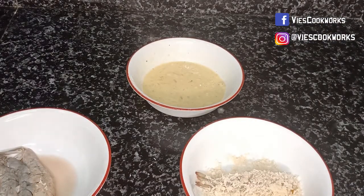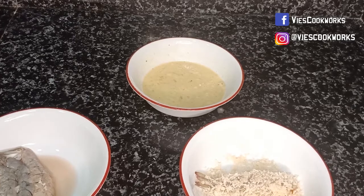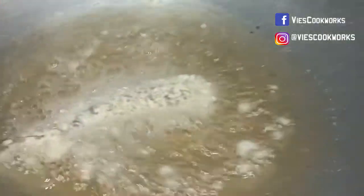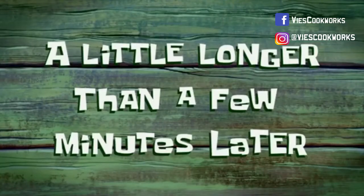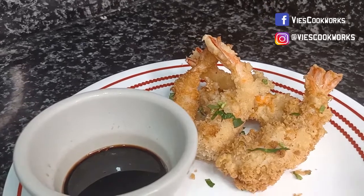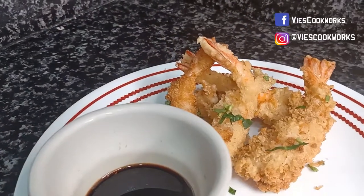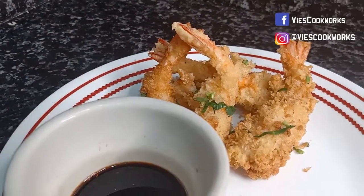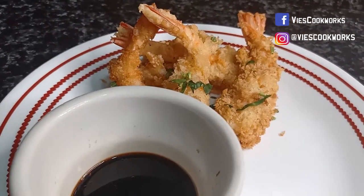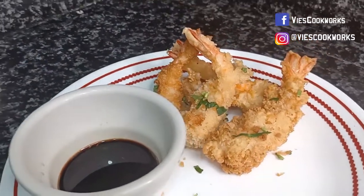Then afterwards, let's fry it for a few minutes. Here's our shrimp tempura! Thank you for watching Vie's Cookworks. Until then, don't forget to subscribe to my channel. Thank you! Bye!